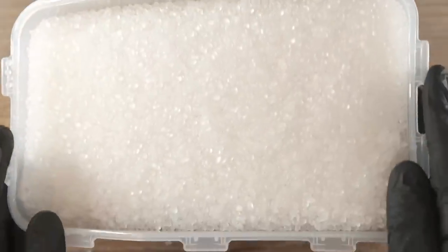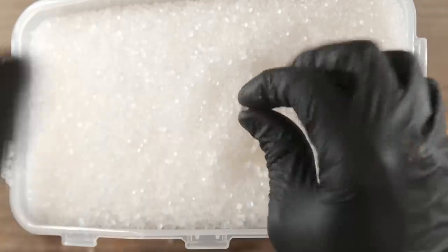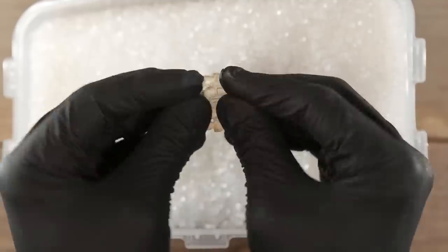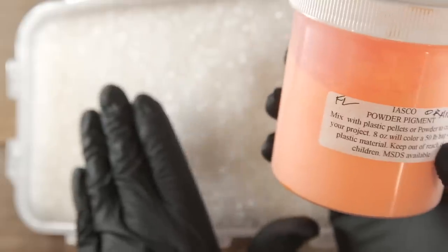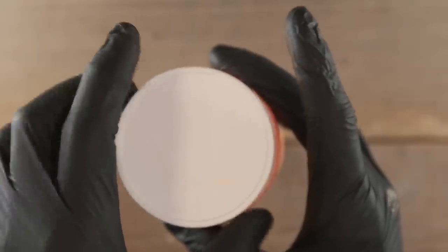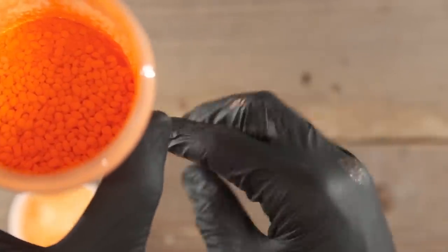Now this right here — I don't know if you can feel that, but that is some squishy TPE. Let me show this up close. You can make clear flexible things with it. You can also buy powder pigments. All you've got to do is take your plain pellets, put them in a container, add your powder, and just shake it around. It's going to be a mess, by the way — this powder gets everywhere. But what you wind up with is a bag of Cheetos-looking pellets. My final process would be to put these in a sifter and let the excess powder fall through, then reuse it.